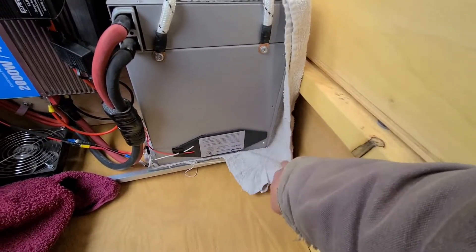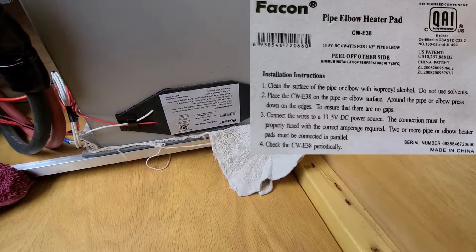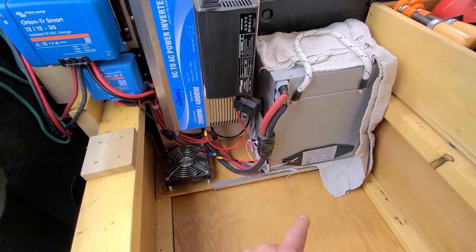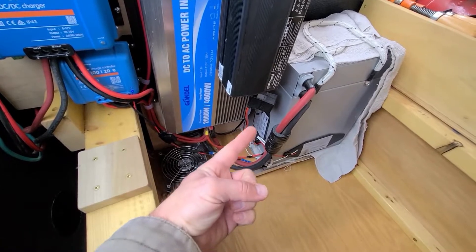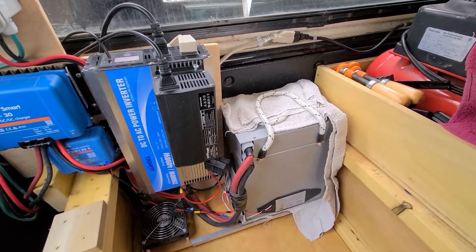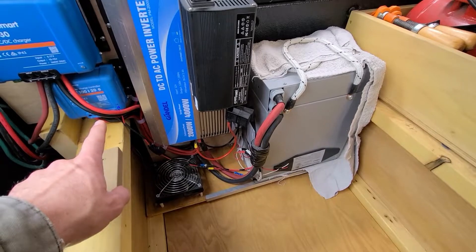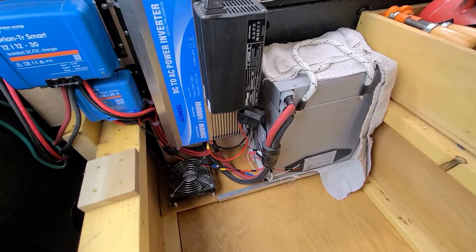My heaters are elbow heaters for pipes — the kind you'd stick to a pipe to keep it from freezing. I have three of these heaters: one here, one right here up and down, and one on the back side against the bed of the truck. Those three are all wired in parallel.